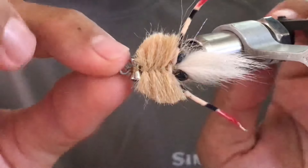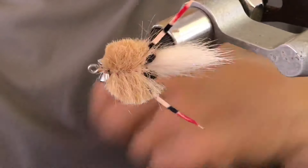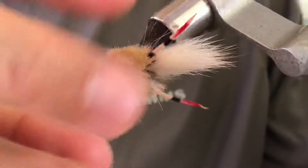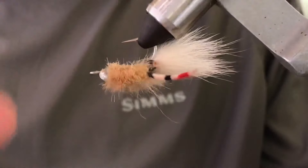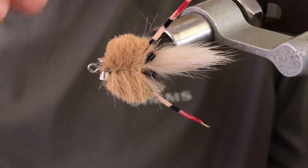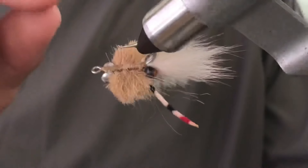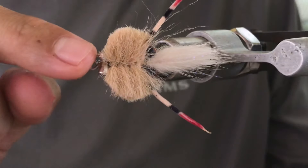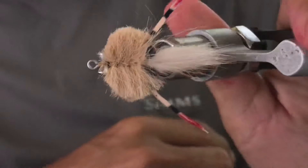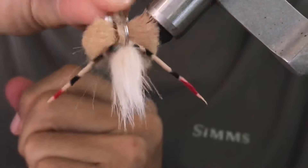As simple as it is, as effective as it is. You could add more material on the bottom — more legs and things to make it nicer — but I found just like this it works better. I tried versions with so many materials and legs and they look very cool, but they don't work as well. The fly is finished — I hope you give it a try and tie one.